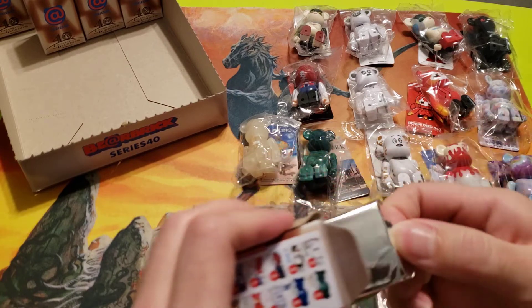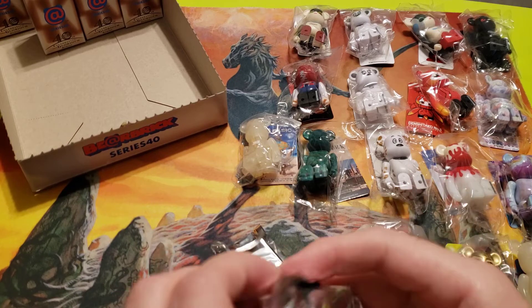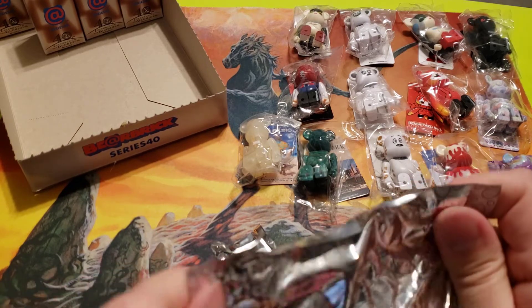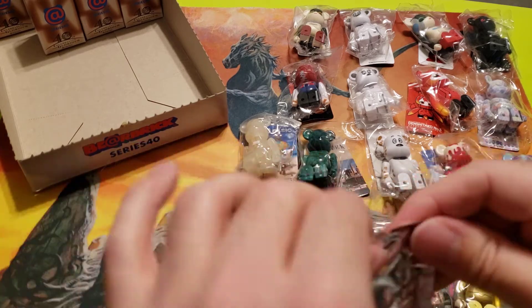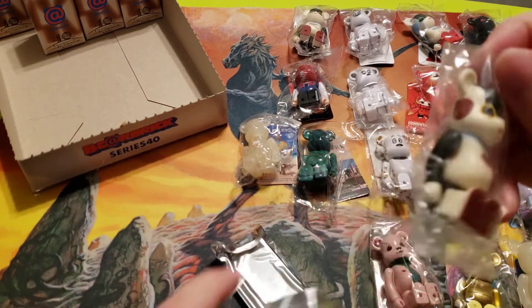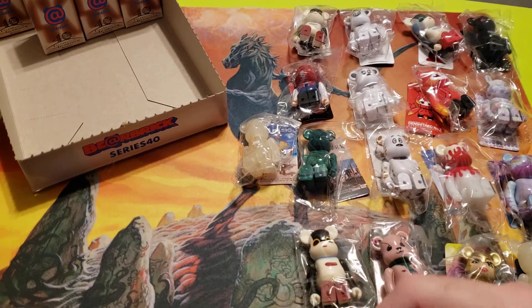Okay, last eight — let's see what we've got. I did very well last time — I got all the basics, all 12 of them. There are 13 in the set. Okay, so we got another regular Robie.